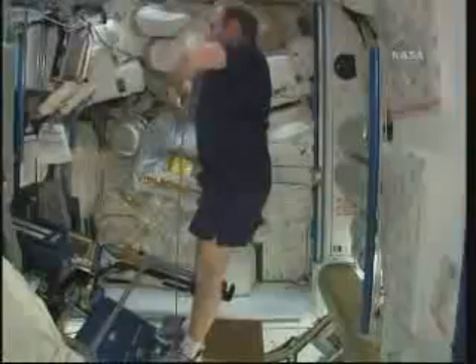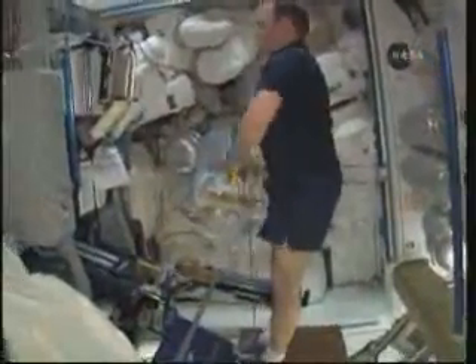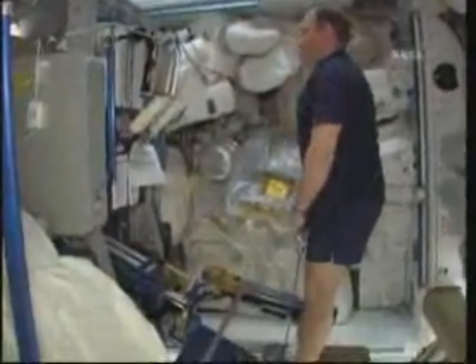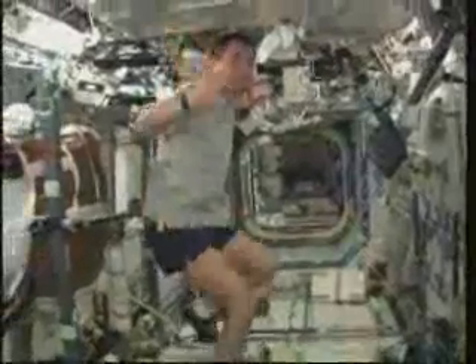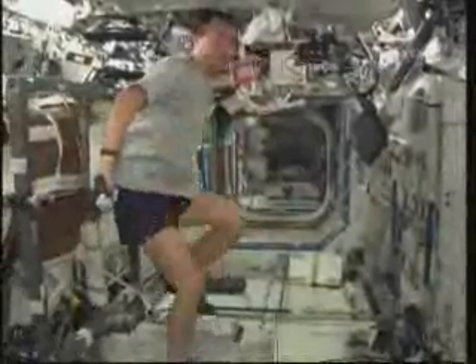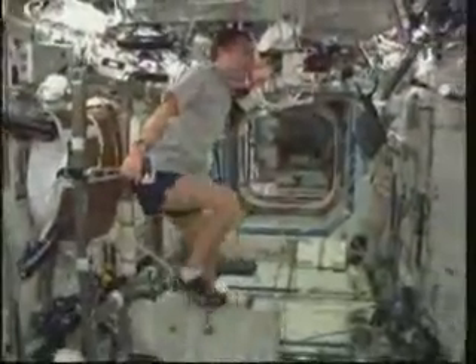Clay did a really good job holding the tank still for us. This is Oleg Kotov, the commander of the Soyuz and the International Space Station, doing exercises on the new Advanced Resistive Exercise Device. And this is Soichi on the bike — doing the cardio workout, aero biking at the equivalent speed of 70,000 miles per hour.